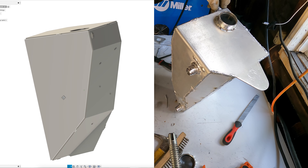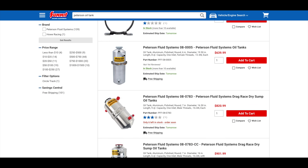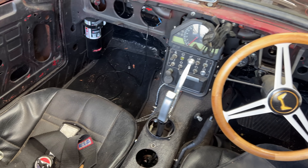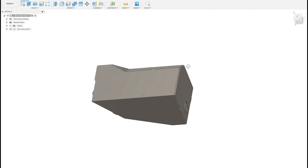Since I'm making a dry sump oil system, I need a place to put all the oil — a reservoir. You can buy these, but they're expensive, and I don't have a lot of room in this tiny car. Even the smallest ones would require modification to the car or the reservoir. There are inexpensive used NASCAR ones, but they are larger than my actual car. Almost. So we'll make one.